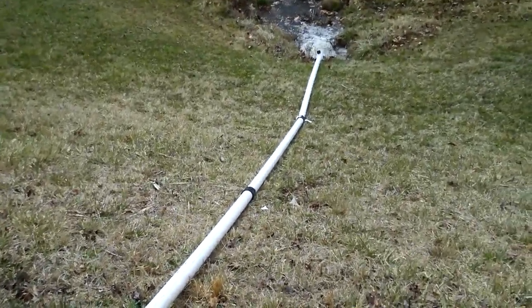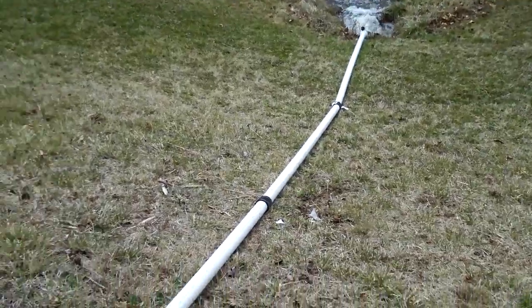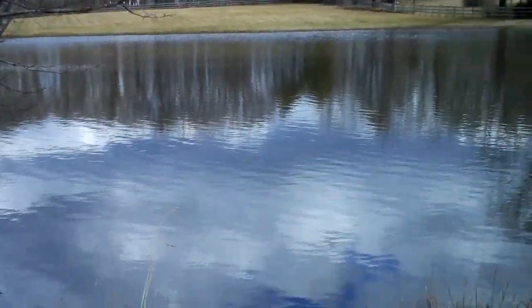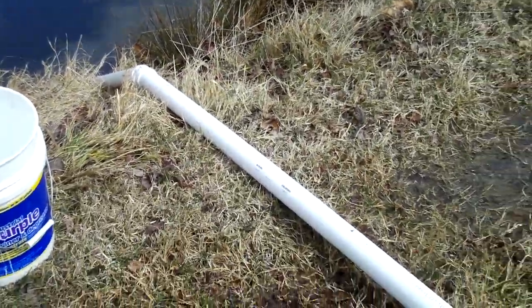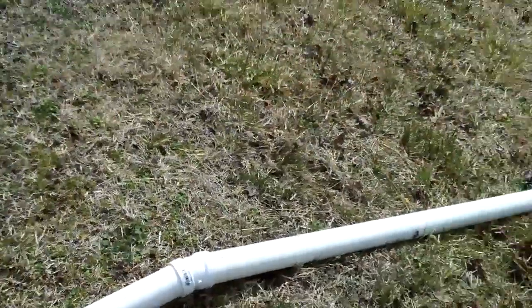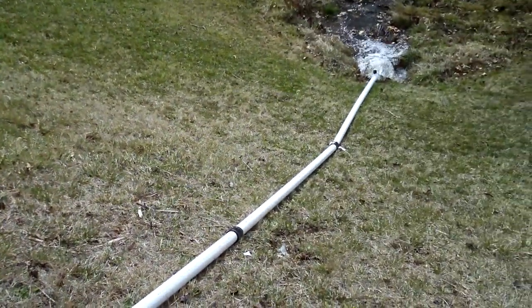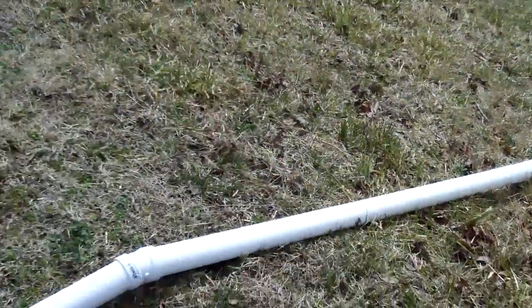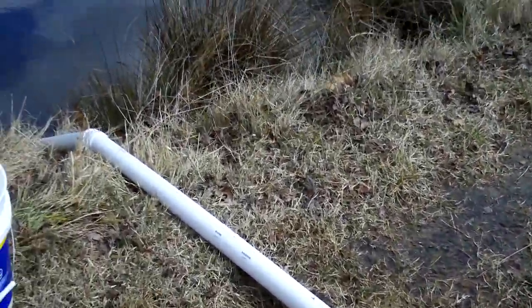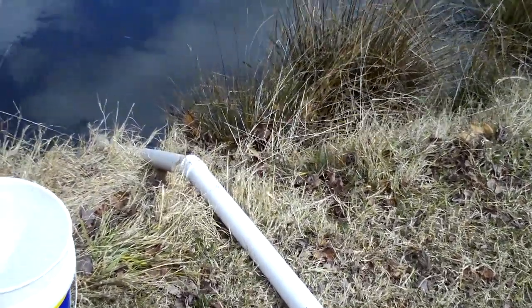This will probably run for about four days until it gets below that level, for this size pond. It would be a neat idea to somehow utilize hydroelectric into this for whenever it has a heavy rain — maybe the possibility of running a small generator off the water that's draining out of the pond since you have to drain it anyway.